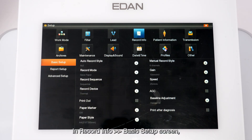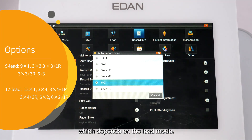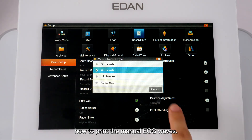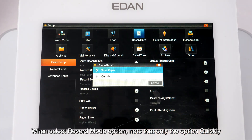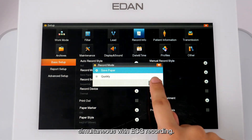In Record Info basic setup, click Auto-Record Style to determine how to print auto ECG waves depending on the lead mode. Click Manual Record Style to determine how to print manual ECG waves. In record mode options, note that only Quickly is available when auto-record style is set to End Times 1. Save Paper prints the report after ECG recording; Quickly prints the report simultaneously with ECG recording.